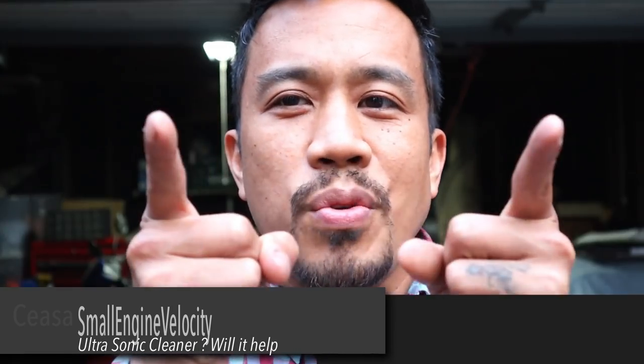Hey everybody, this is Cesar with Smile Engine Velocity again coming to you with a new video. Today's video is a different one — it's a product I heard people talking about online that professionals use, and I wanted to try something to see if I can make it work for cleaning carburetors. So without much further ado, let's go and check this out.